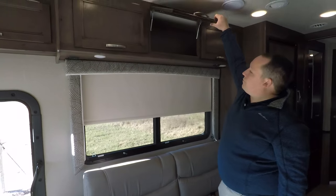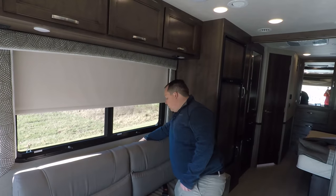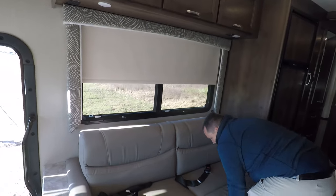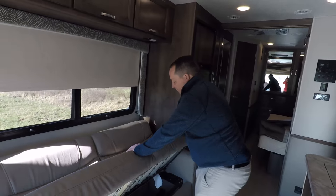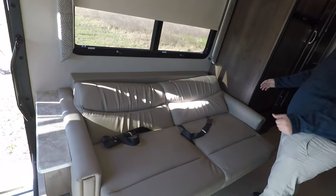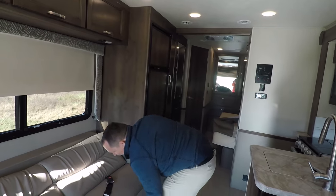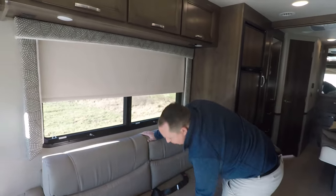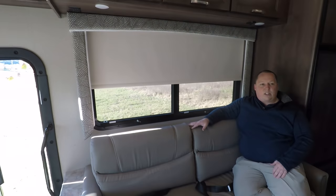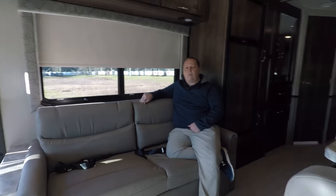If you look at how small this motorhome is, the competition making 27-foot motorhomes are only putting one AC unit and making it 30 amp. Integra still makes it 50 amp and still puts in two air conditioning units — one in the living area and one in the bedroom. You have a little storage there for a DVD player. Above the sofa you have a great amount of overhead storage. This sofa drops down to a jackknife sofa — comfortable, and the material feels like it won't get too dirty.